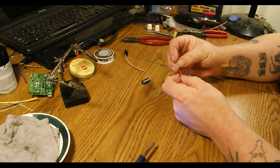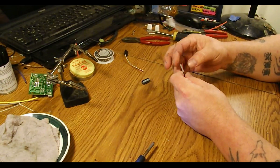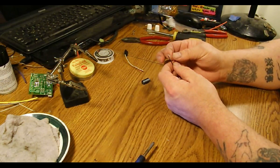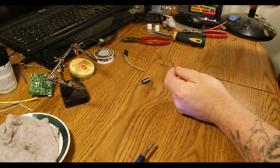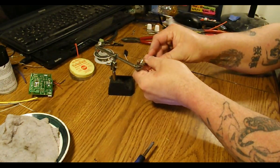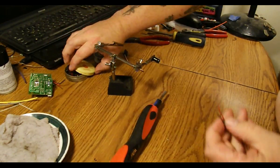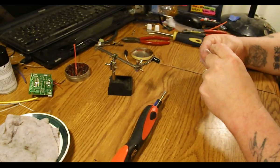Put the heat shrink on them. We only want to strip the tiniest little bit off the end — I use my teeth, I know it's bad, but oh well. Now mount the cap and I'm going to tin my wires. A little bit of flux and my solder.